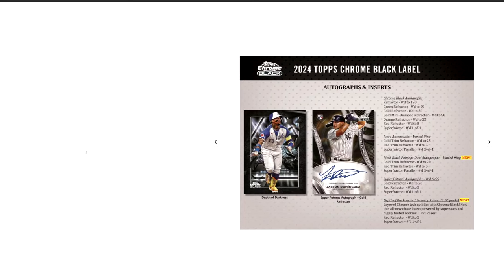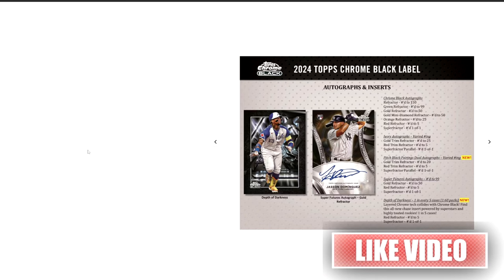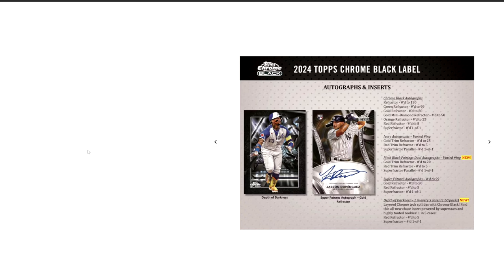That is it for Topps Chrome Black 2024. It's always a very nice product. Topps Chrome Black makes some beautiful looking cards. I typically don't buy it because of four cards per box — there are a lot more chances to miss on a box. But I do normally buy singles of the guys I like. Let me know what you guys think — do you guys like Topps Chrome Black? Do you guys normally buy some, or do you kind of stay away as well? That's going to do it guys. Thanks for watching the video. Please hit like and subscribe to see more content, and thanks for coming out.